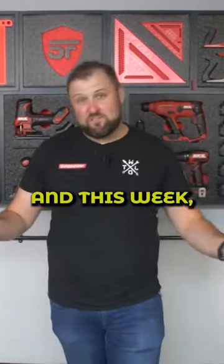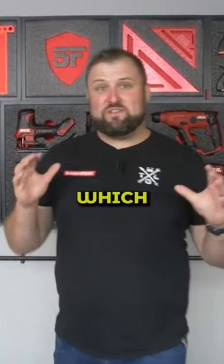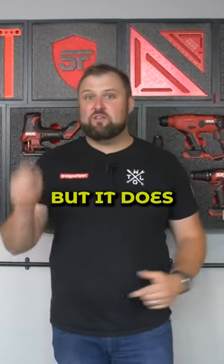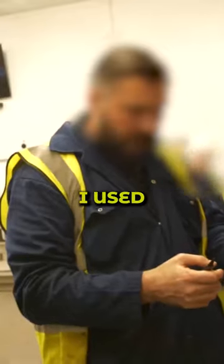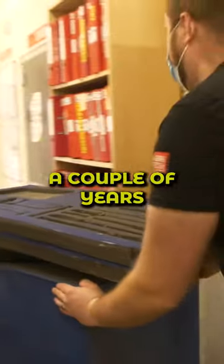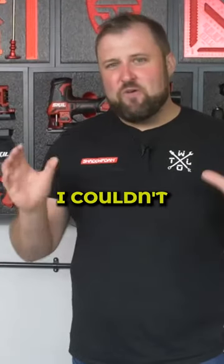Hey guys, Jonathan here at Shadow Foam. This week we've got a really cool project which isn't going to be taking place in here, but it does start in here, because we're going to be heading off to a big national UK food retailer — a place that I used to work at actually. I was an engineer there fixing machinery for a couple of years.